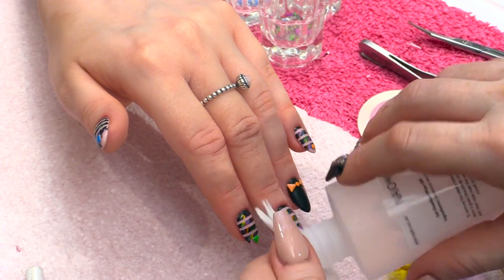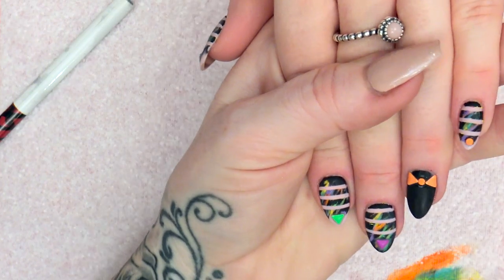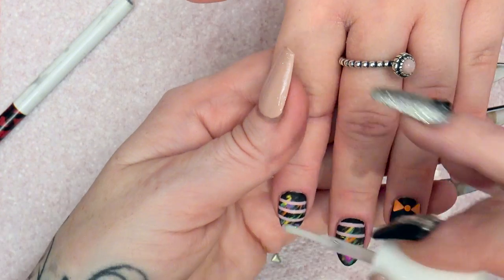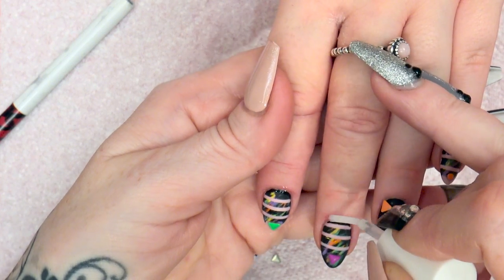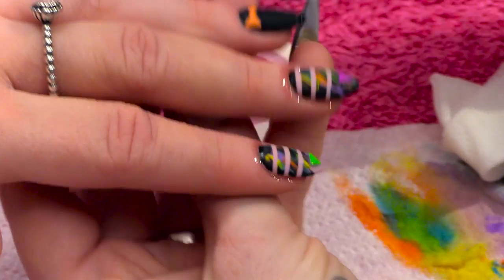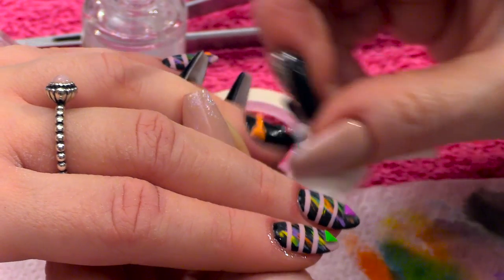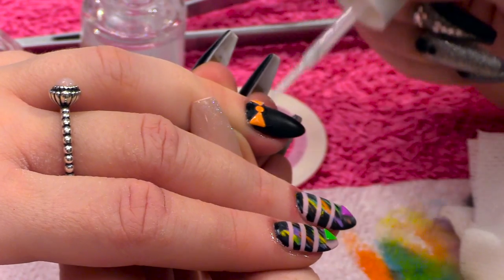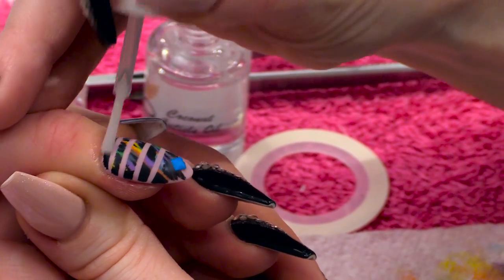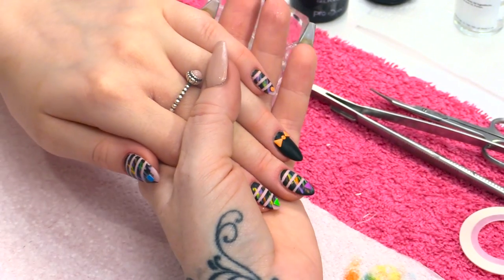Now we're going to wipe off the sticky layer with the Gel Residue Wipe Off Solution. Now when you put cuticle oil on this to finish, just put it right round the cuticle area and the side walls. You don't want to rub this over the nail, because it will make it shiny. Sometimes what I do is give it another wipe after I put the oil on. That's the matte graffiti design, completely finished. Super easy — have a go!